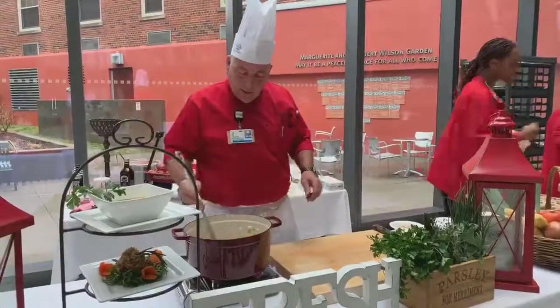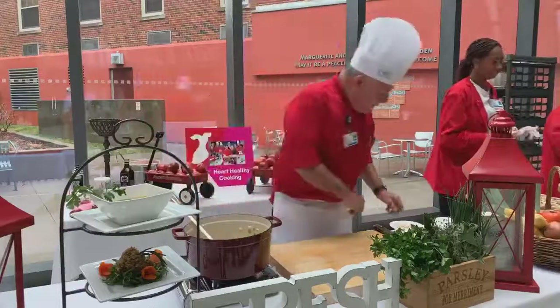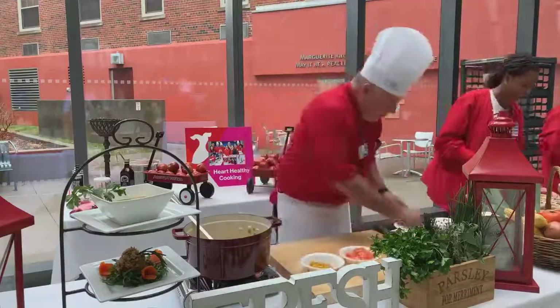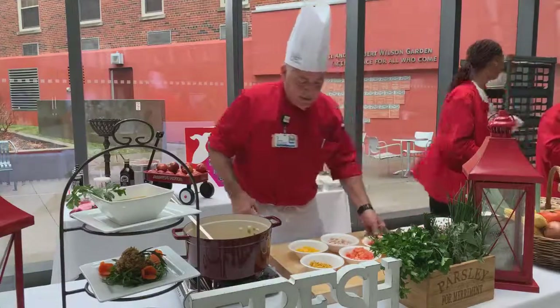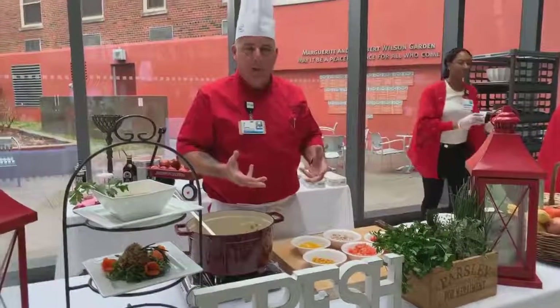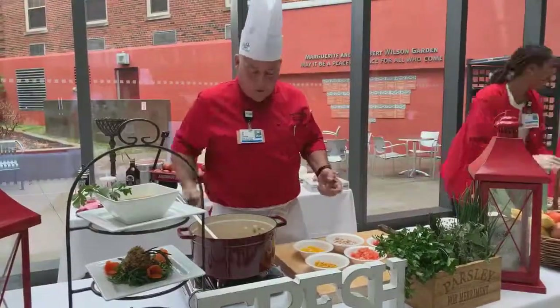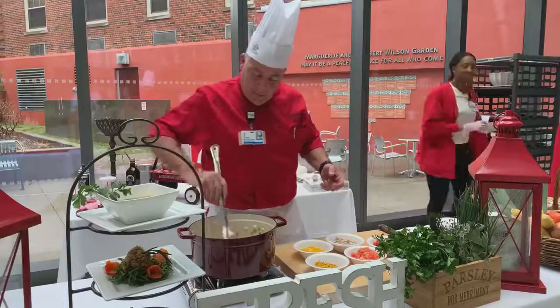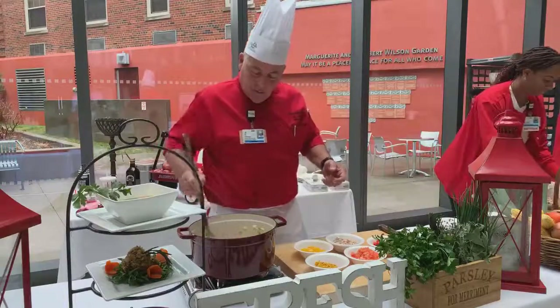We're going to let these simmer up nice and brown lightly, then we'll add the rest of our ingredients — our corn, our peppers. Certain vegetables I don't like to overcook. I want them to be crisp and vibrant in color and to hold all the nutrients in. So it's important to know when to add them to a recipe.